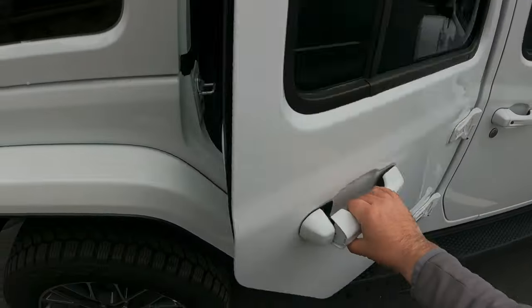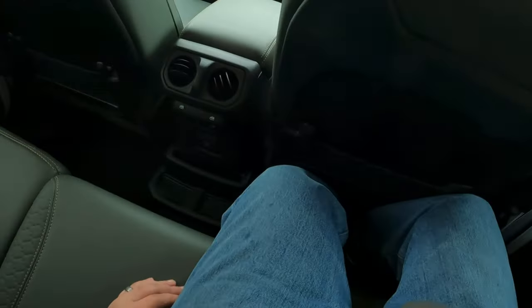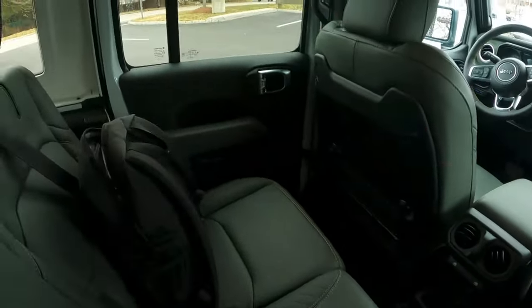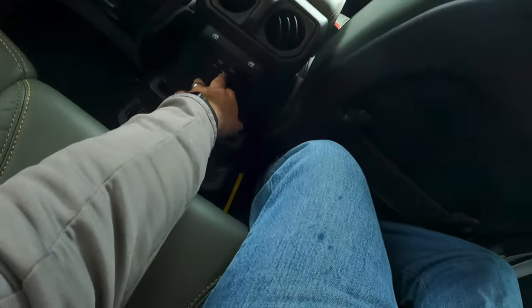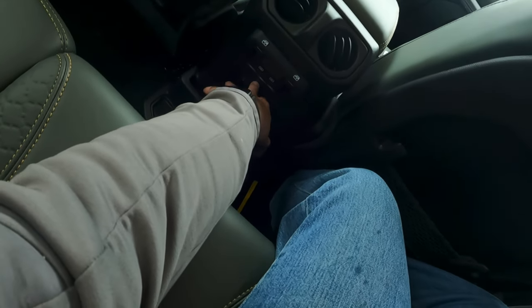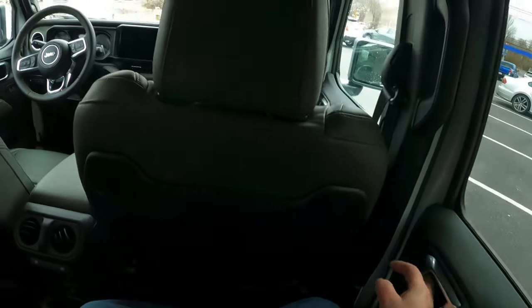Getting in the back seat — grab onto the little bar, get yourself in. Here's your back seat — comfortable, tons of room in the back. Here's your windows. Down here you have a couple of USB ports, and right here you have an actual plug-in, like for a generator or something like that.